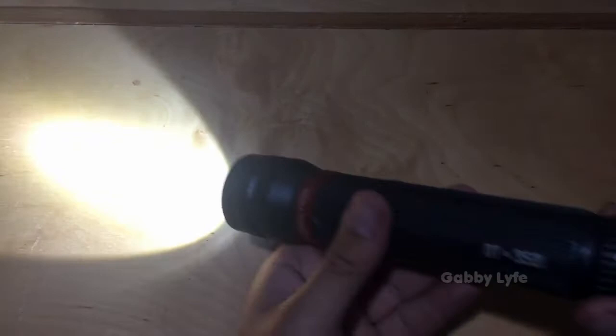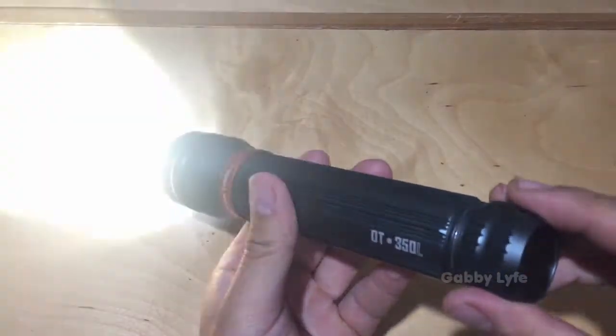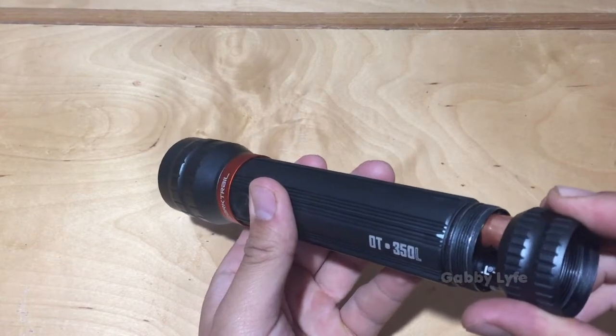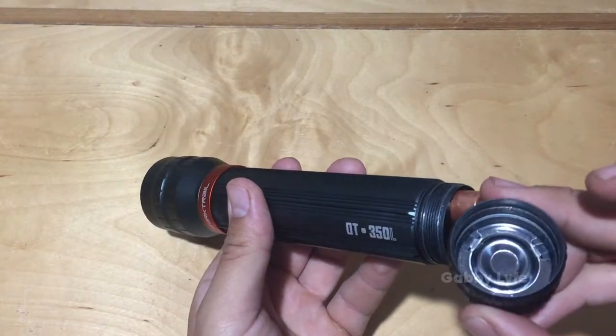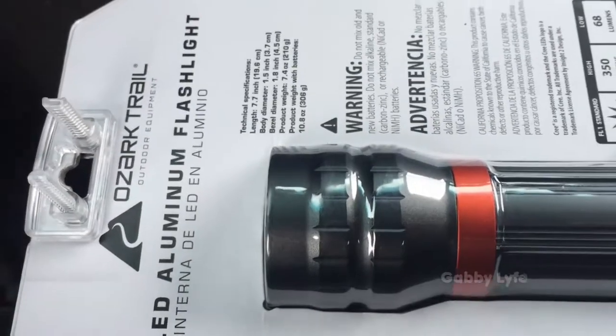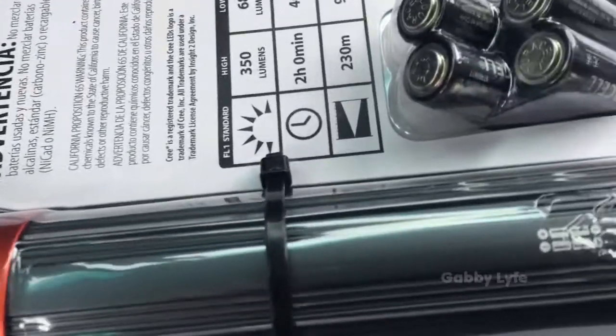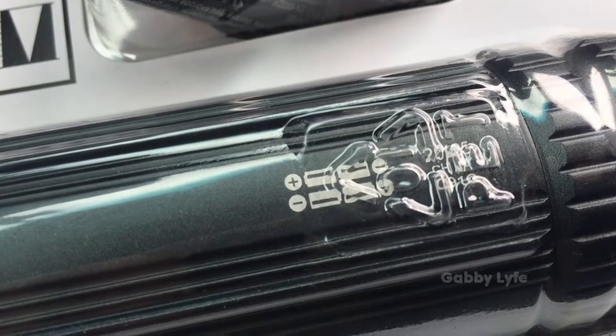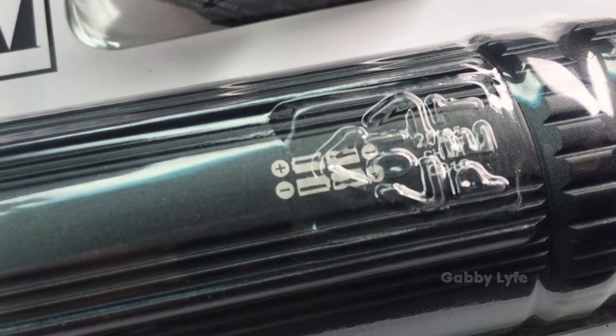Now if you want to try this also, it's very important what design of flashlight you pick, and this is the design I picked — batteries that are parallel to each other, so that I could basically separate them and then run a switch connecting one side to the positive side and one side to the negative side.